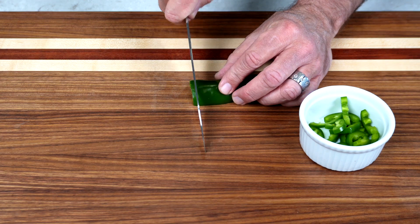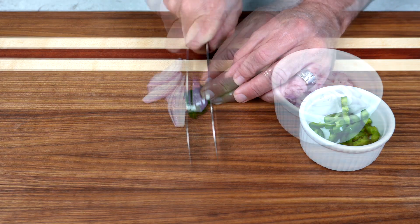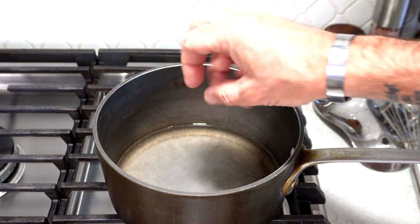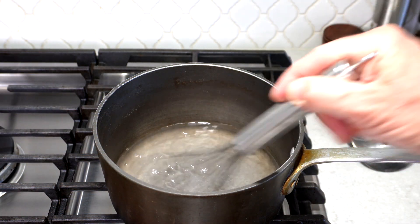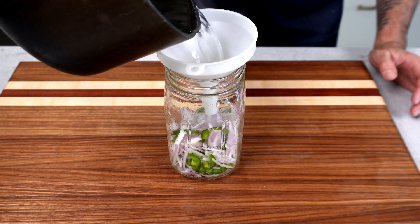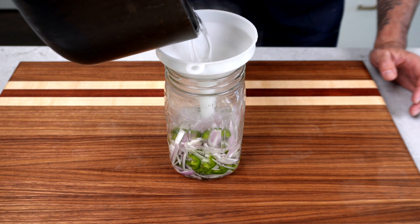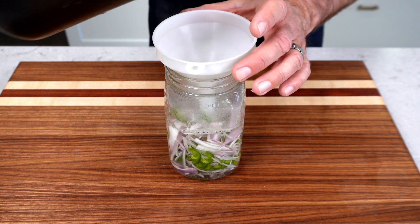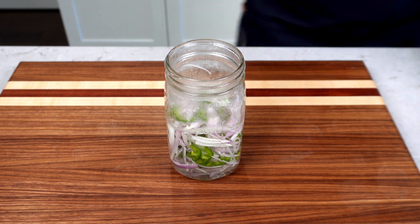Let's cook. First, we're going to slice up our jalapeños and shallots that we're going to pickle as a topping for our tacos. Next, we're going to get a 50-50 blend of water and vinegar along with a big dose of salt, just about up to a boil. After that, take it off the heat and pour that over your shallots and jalapeños and let them cool to room temp.